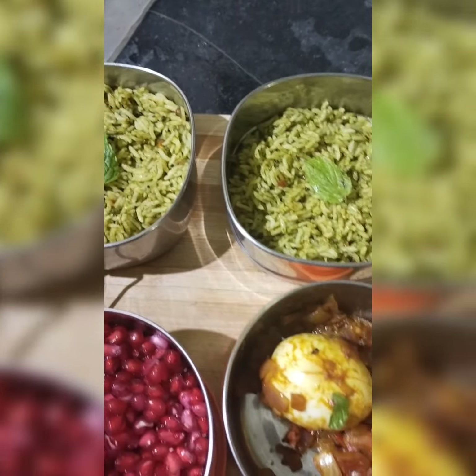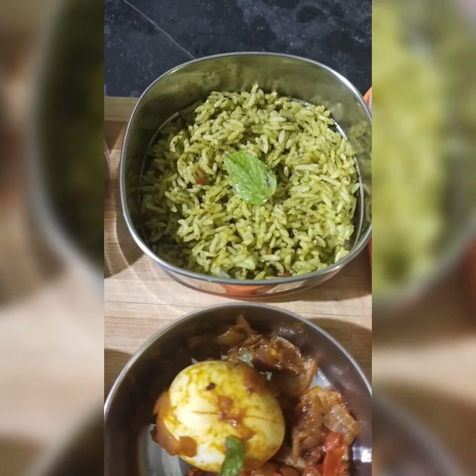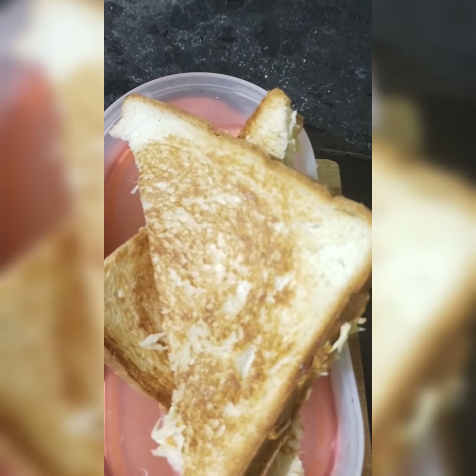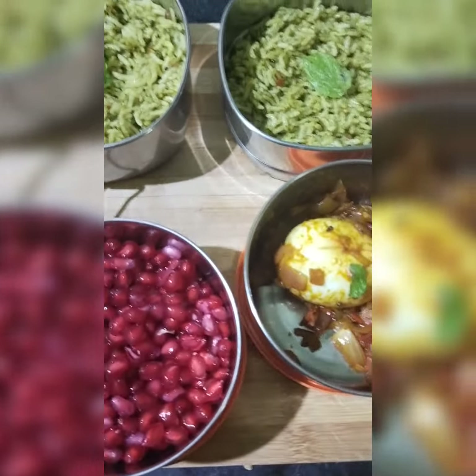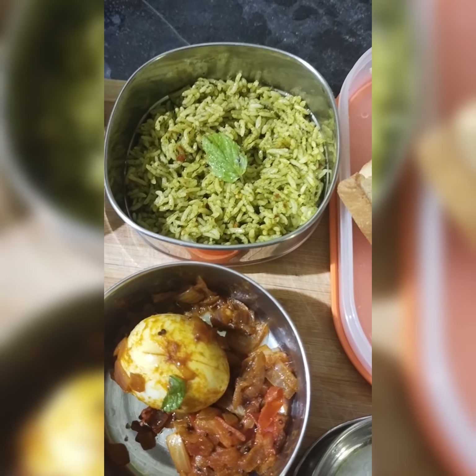Hi friends. This is a kid's lunchbox recipe. I am doing a lot of food. We have a sandwich. That's it friends. If you like this video, share and subscribe. Thank you.